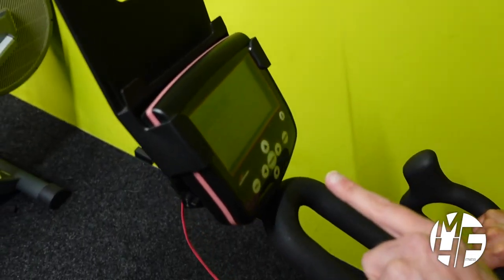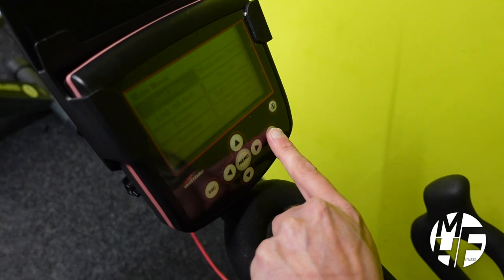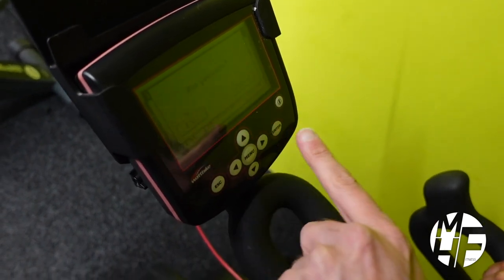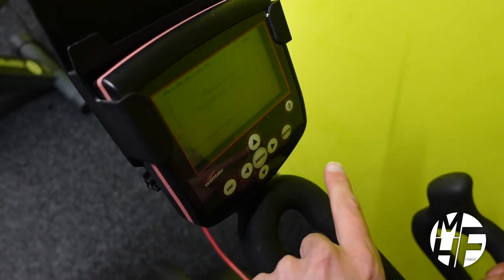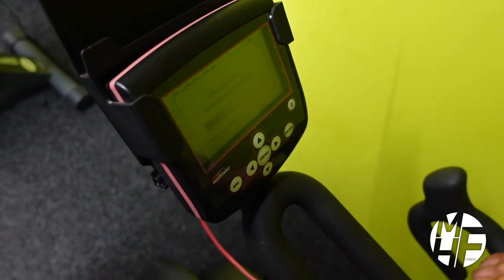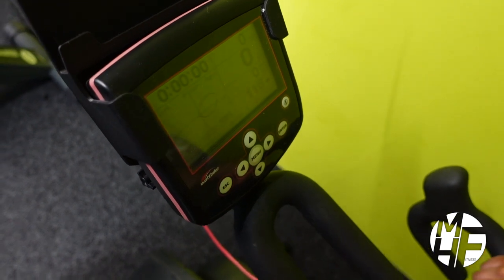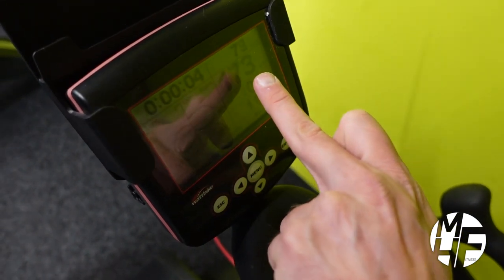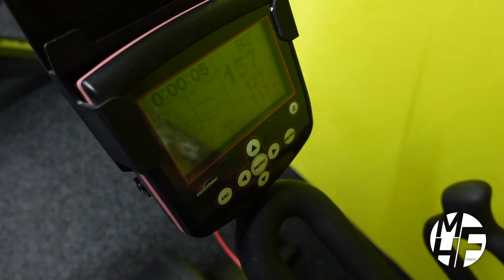On the LCD display there's a lot of information which will show you what you're doing. We're just going to select 'Just Ride.' In there you can put your details in for what you want to do, and it will then begin to initialize your workout.